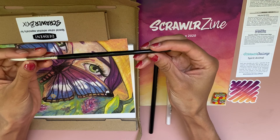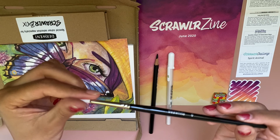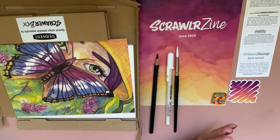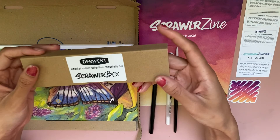Next we have this beautiful Sea White synthetic paintbrush — a round brush in size 6. I don't actually have any paintbrushes with white bristles and it looks really cool. If all these subscription boxes could give me paintbrushes I would be a very happy girl because I love paintbrushes. It's a really good size — not too small, not too big — and it'll give us some room to work with whatever paper is in here. But first let's open up this box.